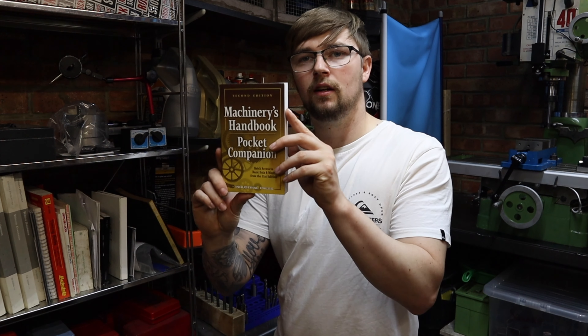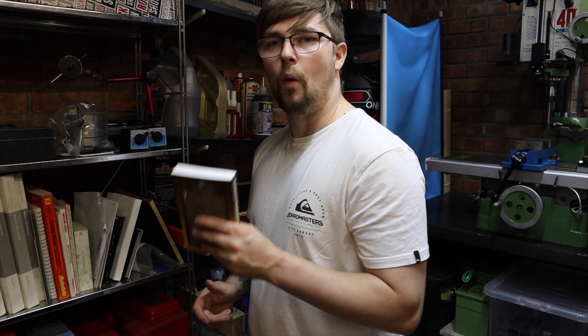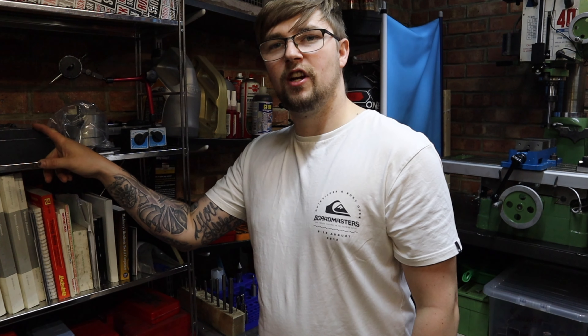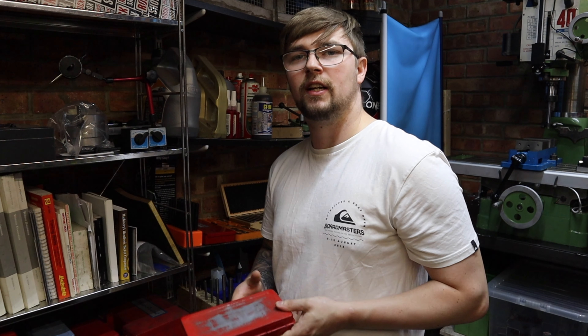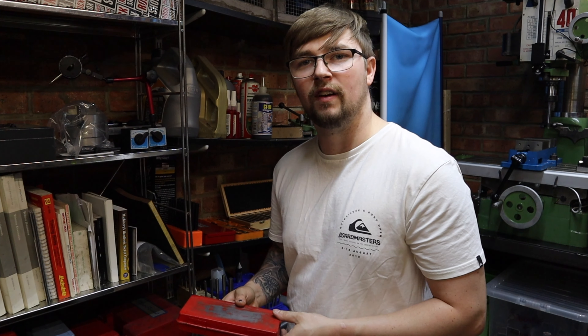I've got all my technical manuals here from my time in the motor trade, and I'm starting to collect a few machining handbooks now. This machinery handbook here has actually come in really handy — it gives good technical information which I've been using quite a bit when it comes to drilling, tapping, surface speeds, and stuff like that. If you're new to machining, maybe go and buy one — I got mine off Amazon for about 20 quid and it's really useful. Up here I've also got my four-jaw chuck, DTI gauges, and a lot of box tooling. I keep things like stud extractors in boxes here, because if you bury something in the back of your toolbox you might forget you have it and struggle when you need it.